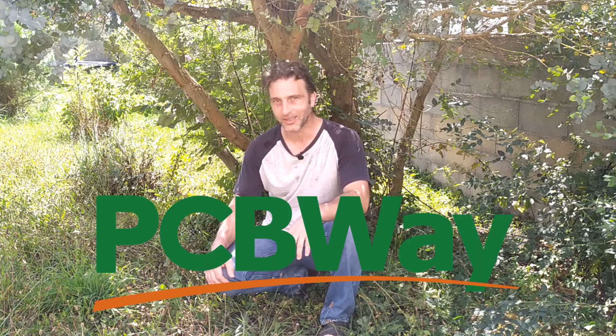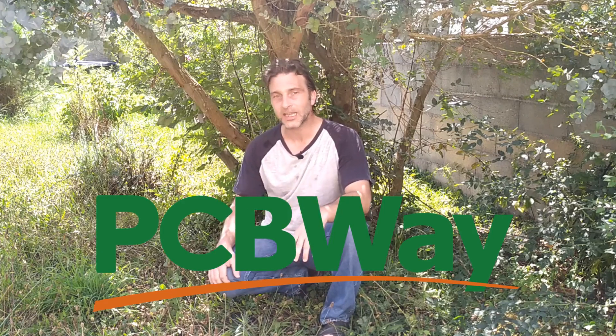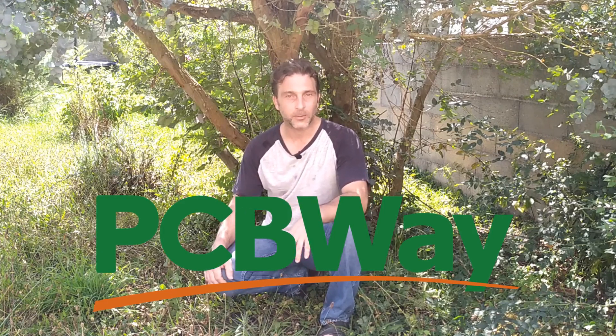Before we go any further I'd just like to thank PCBWay for their contribution to this episode, because they're the ones who have made up the PCB for me. We'll also have a look at what they've sent me and see what kind of quality their PCBs are and how easy they are to work with. So let's head into the basement out of this heat and we'll get to that.